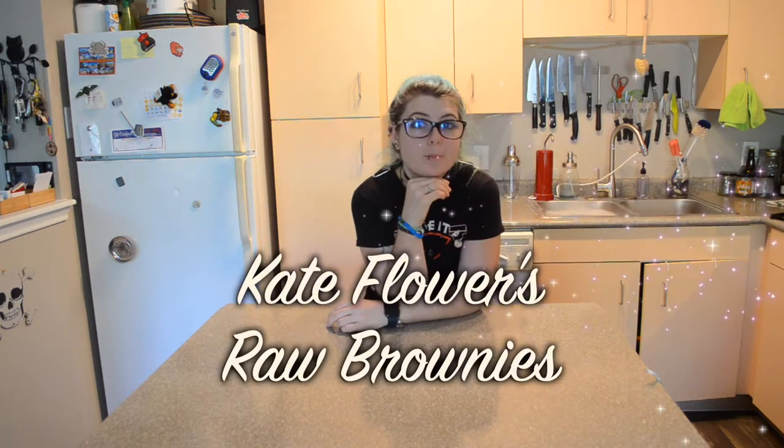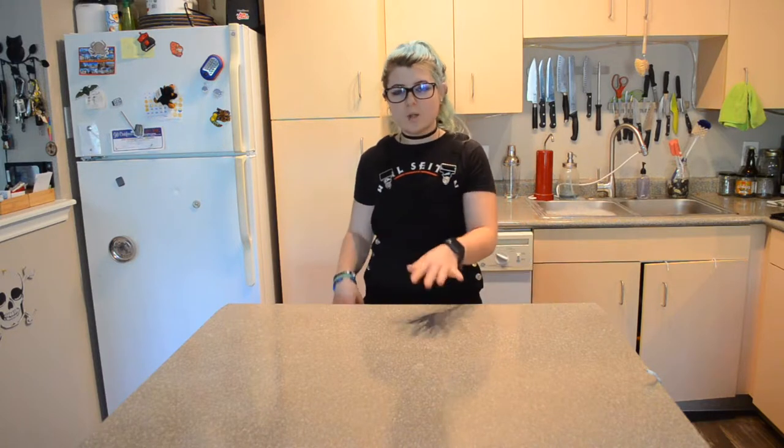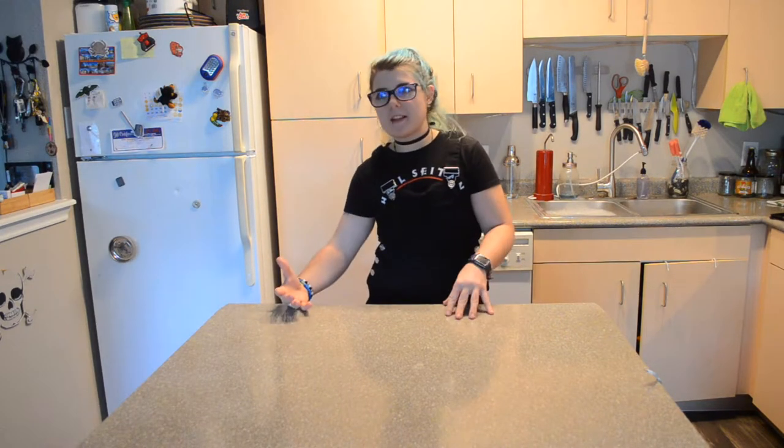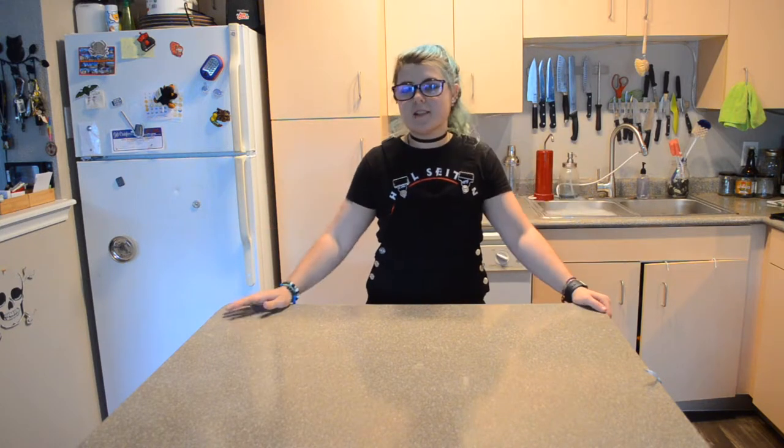Hey y'all and welcome back to my little corner of the internet. My name is Lilith and for today's video, we are going to make Kate Flowers raw brownies. One of the things I've been wanting to do on this channel is look at other YouTubers' recipes and recreate them — try and make them right and see how it is. Because one person can make a recipe one way and another can completely mess it up and have to do it another way.